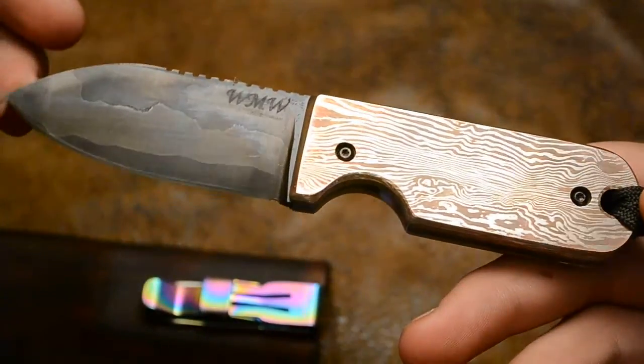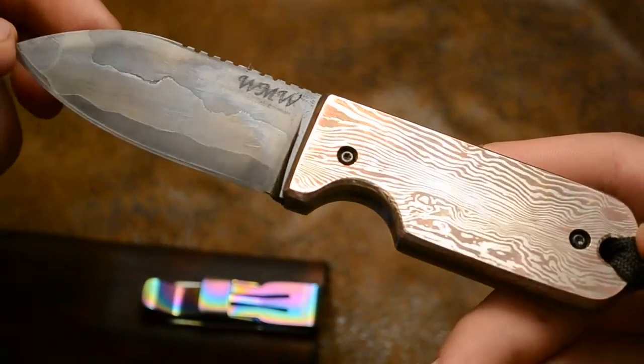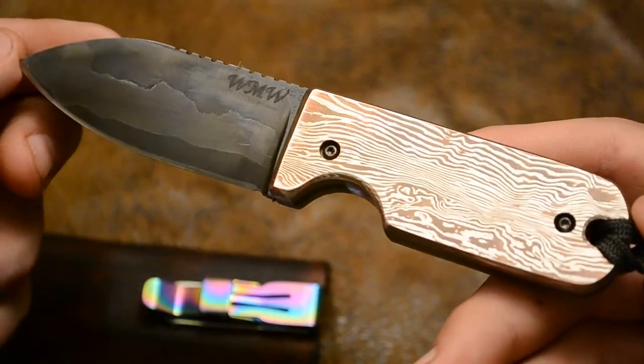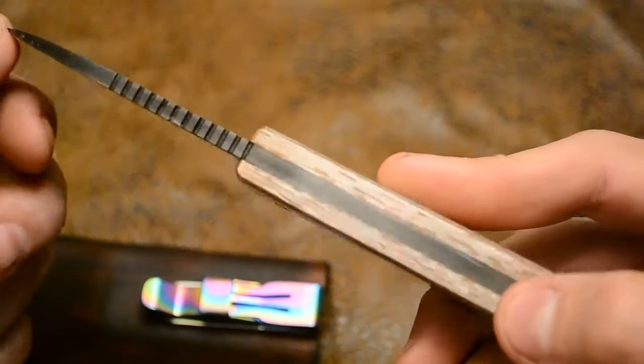This is a hammer forged Damascus blade with 1084 and 15N20. And hammer forged Mokume Gane — copper and nickel handle scales.